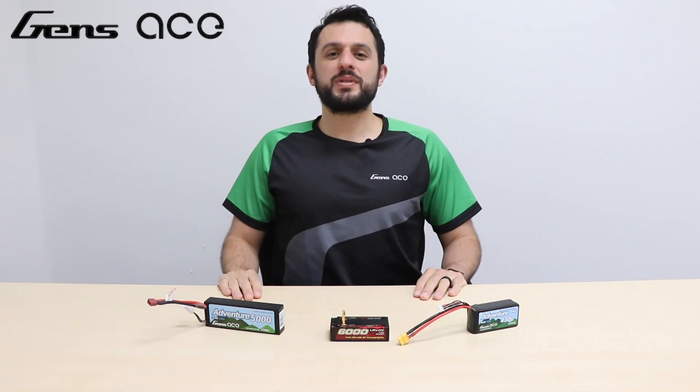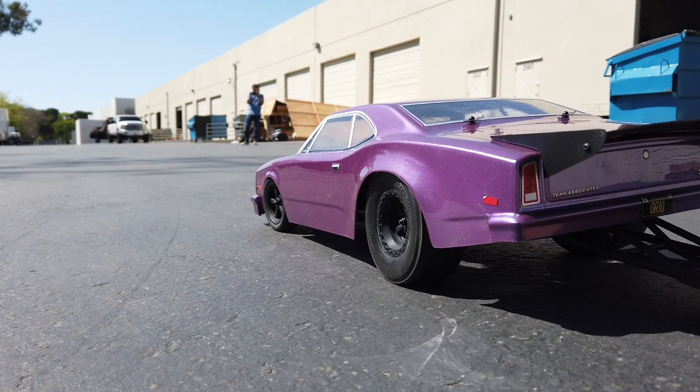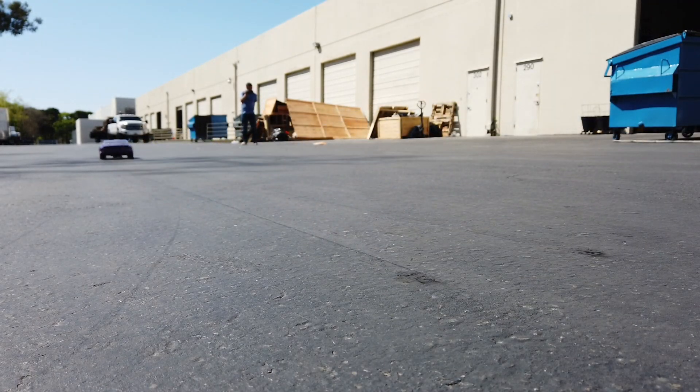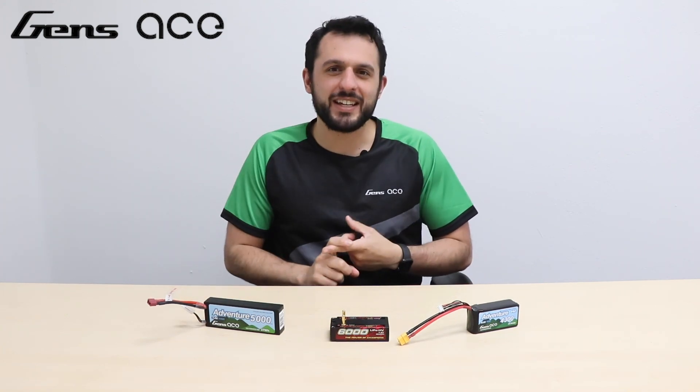We hope you took something new away today about internal resistance, especially something that can help you when it comes to getting the most out of your drag and racing vehicles. What's something that you want us to discuss on a Battery 101? Drop it in the comments below. As always, thank you for coming by to hang out. Give us that like, give us that subscription, and please share these videos. My name is Zach, and we'll see you next time.